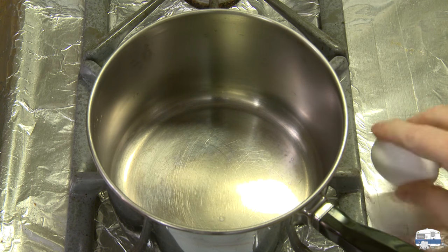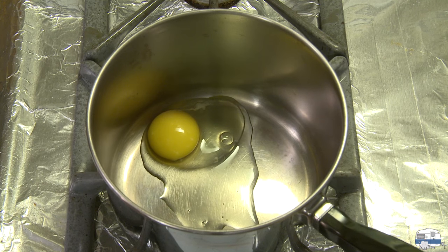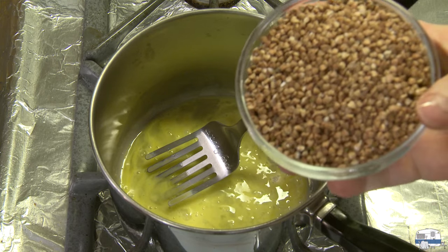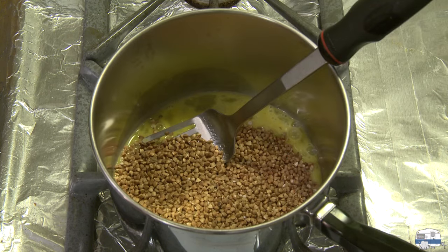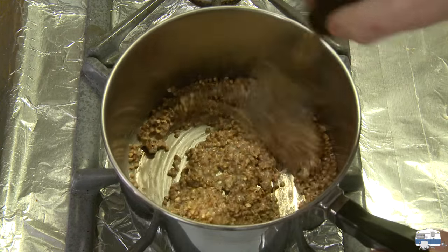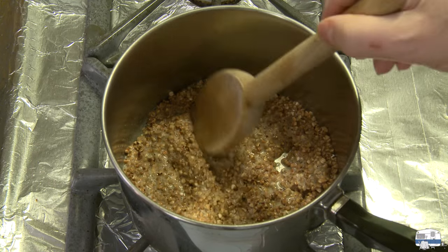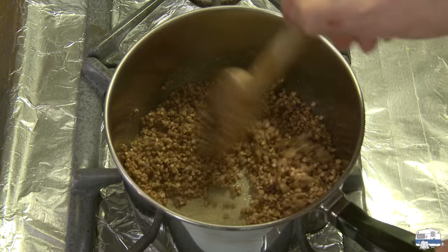I've got a medium saucepan here, to which I'm going to add an egg, and then beat that up pretty well using a fork. Then I'm going to add one cup, which is 170 grams, of whole buckwheat groats, and stir that to coat everything well. Now I'm going to bring the heat up under this pan to medium and start cooking this until the egg starts to look dry. I'm turning the heat off - the egg is pretty much all cooked. I'm not seeing any moisture in there; it looks fairly dry.